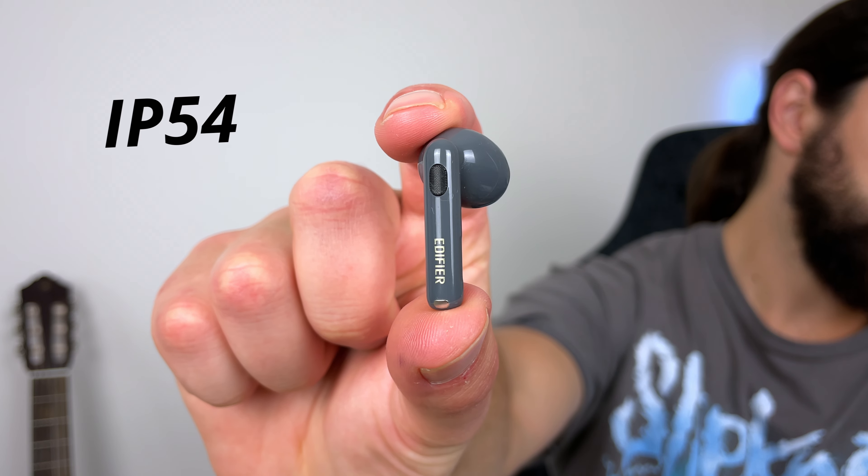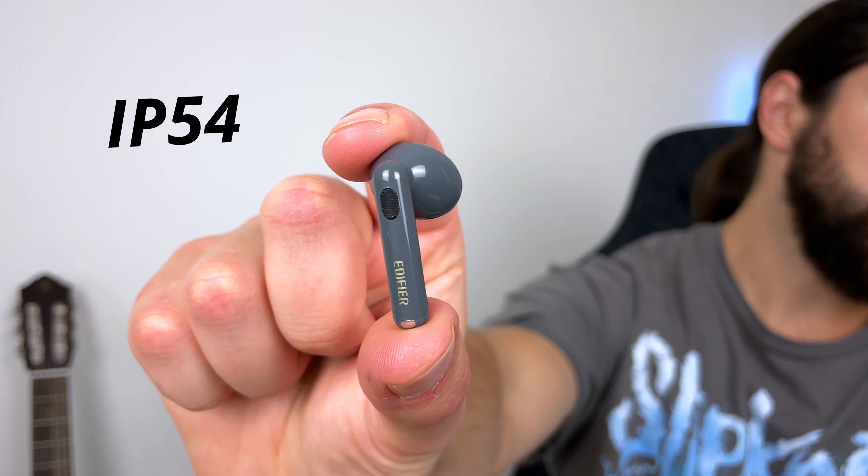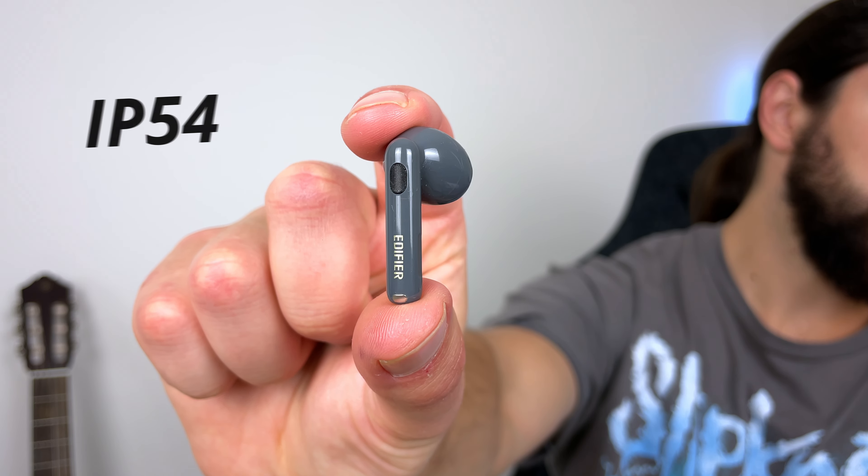But if you do like using your earbuds when training, they have an IP54 dust and water resistant rating. So fine if they get a bit dusty, sweat, water, splashes — you just can't submerge the buds in water.